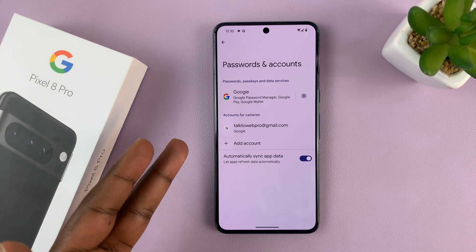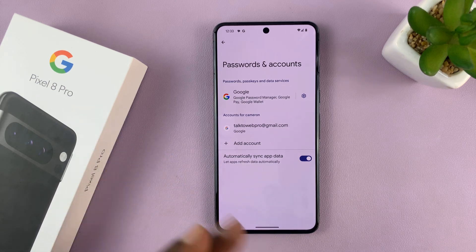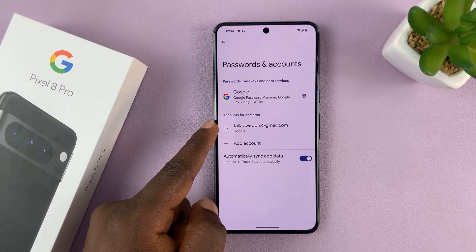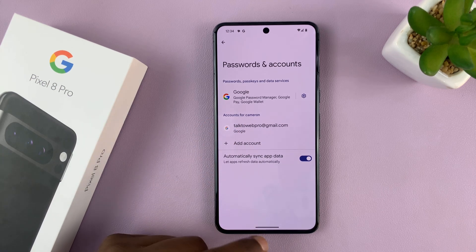First of all, the phone, and then Gmail, YouTube — any Google service that uses a Google account — that account will be removed from all the services. Since I had another Google account, all the services are automatically going to switch to this remaining Google account.